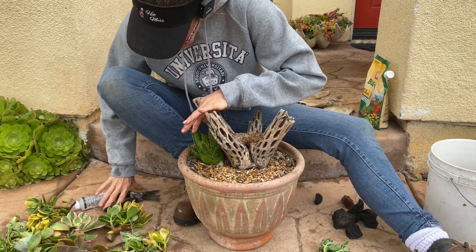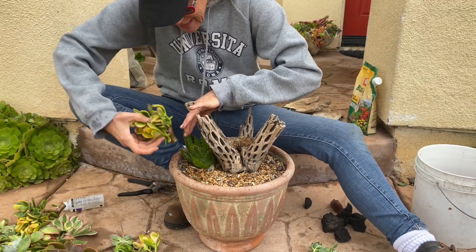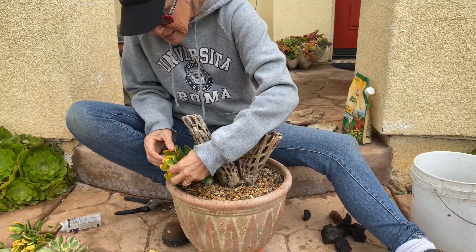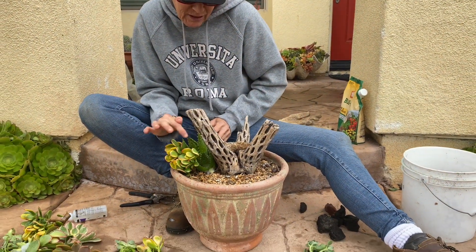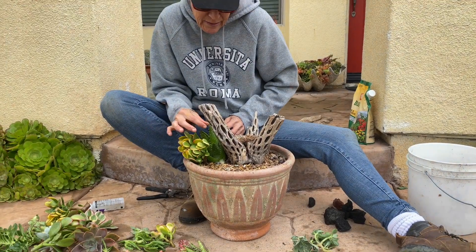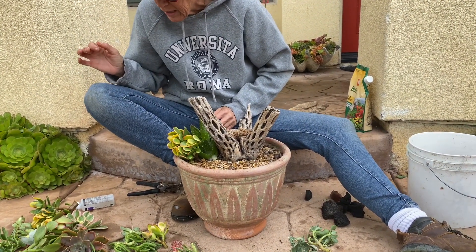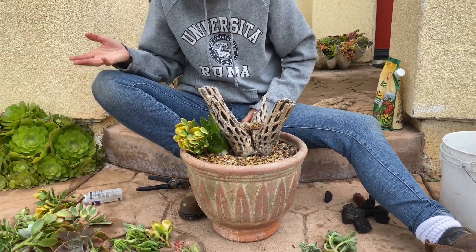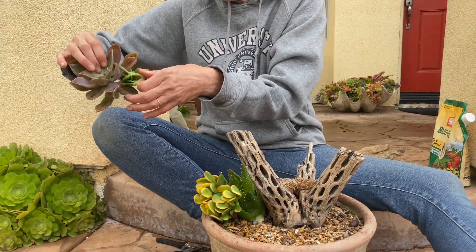Then I'm going to take a little Crassula Argentia Sunset and shove it in right next to the nobilis. I like the fluffiness of that against the edge, and I like the contrast of the needle-like, tough-looking leaf against the softness of the Crassula. Now I feel like I need some color. I've got green, I've got yellow. How about a Fred Ives? How about some purple?